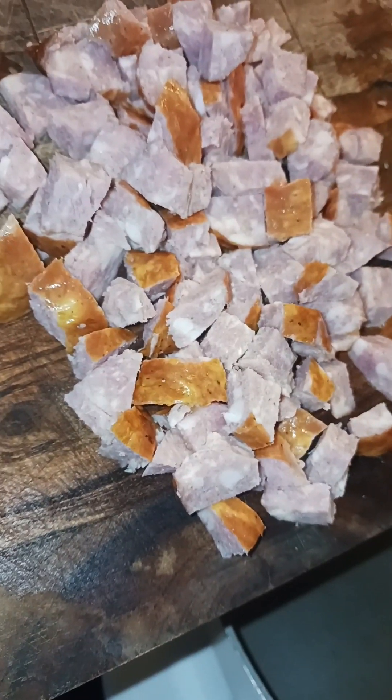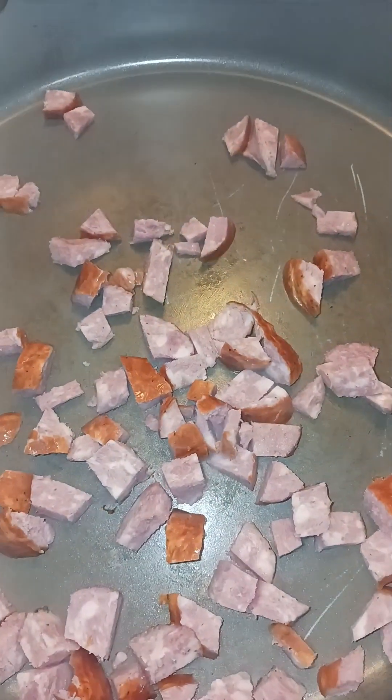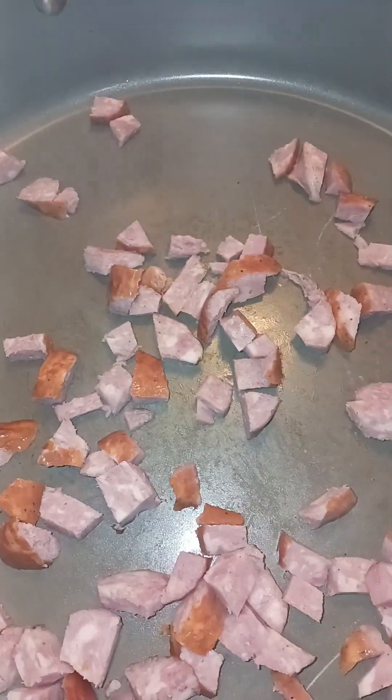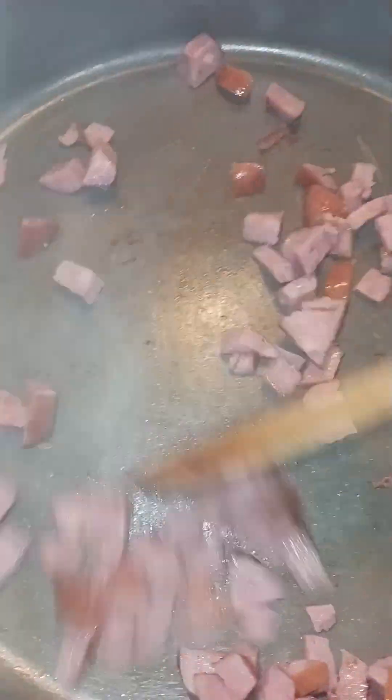So the sauce is already cooked — I'm just going to put it in here. I just want to get a nice little brown on it and we're good to go. I didn't add any oil or any water, nothing like that, because the sauce is already oily as you can see.